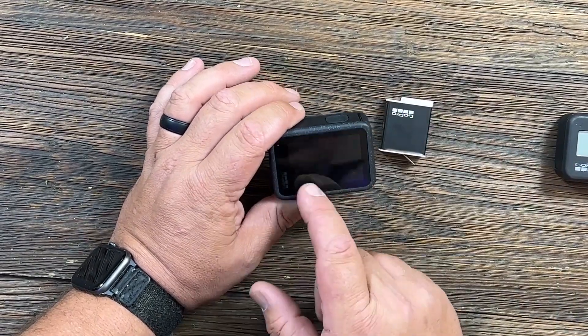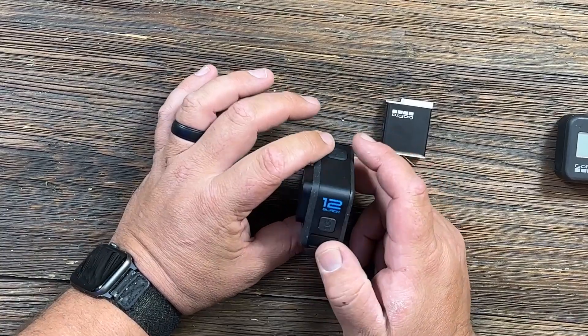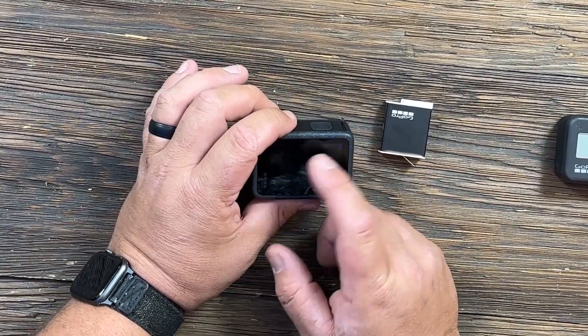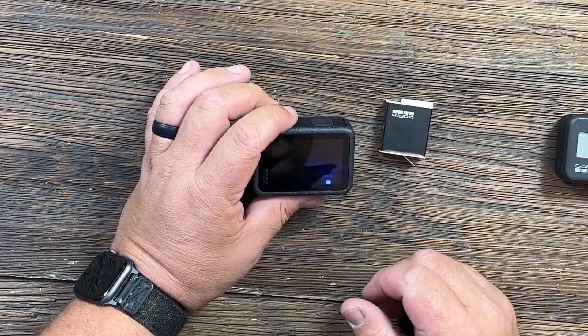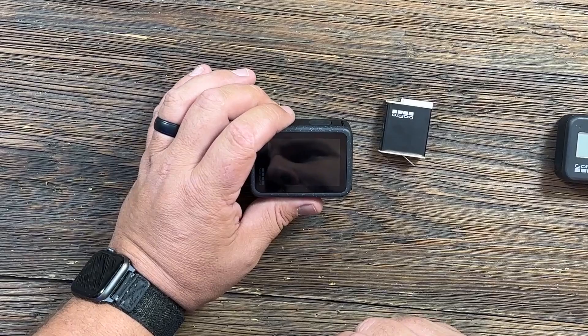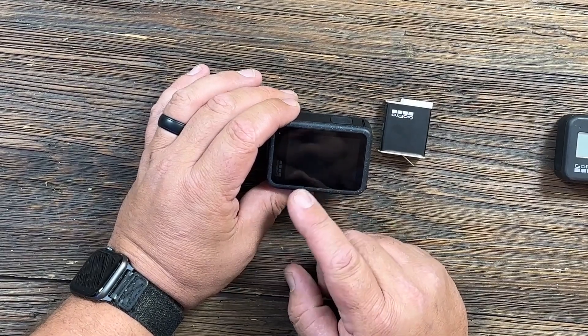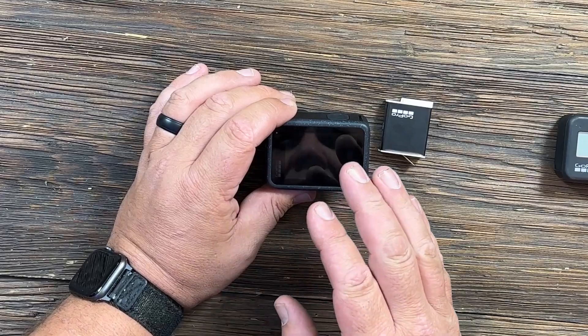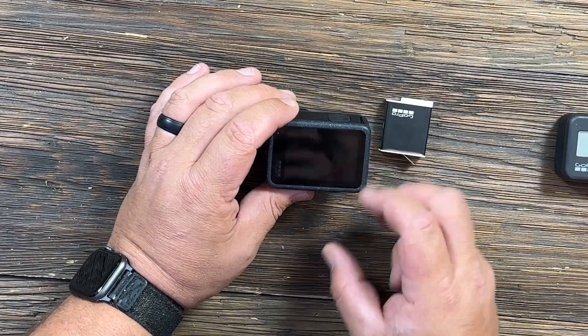They did remove GPS from this GoPro, so the 12 Black no longer has GPS like previous models — you can't do the GPS overlay or anything like that, which is unfortunate if that's a feature you really want. This camera will record slow-mo up to 8x at 2.7K, and the maximum resolution is 5.3K at 60fps.